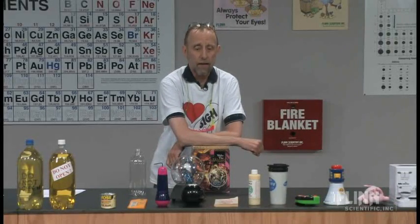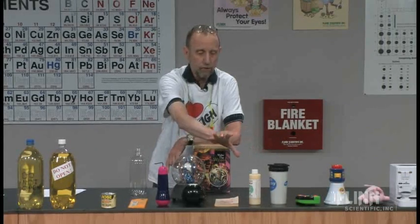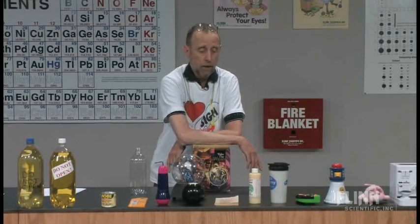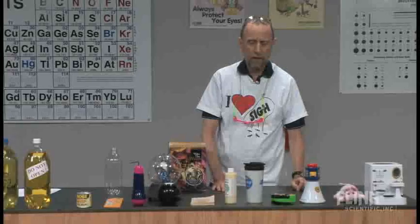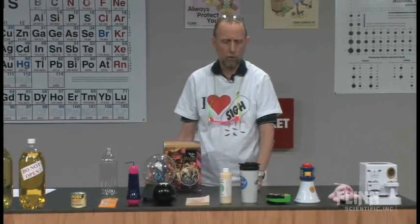One way I get them involved: when I taught high school for 30 some years, I had a desk in front of my lab bench. I would have equipment or material out there every day and try to change it two or three times a week. I brought some of my favorite things that I've saved over the years.